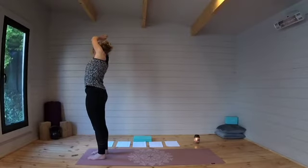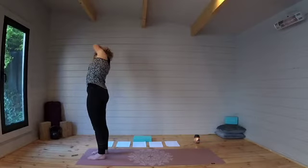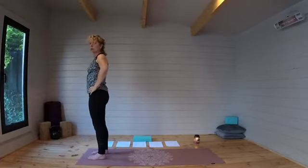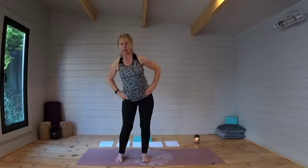Coming up through centre to take it over to the other side. As we inhale, let's think about finding length in the spine. As we exhale, seeing if we can take that bend just a millimetre deeper. One more breath. Coming up to centre and bringing the hands onto the hips — let's just begin to circle them. Nice big circles with the hips, really getting that pelvis moving, first in one direction, and then the other.